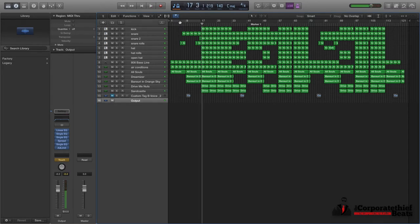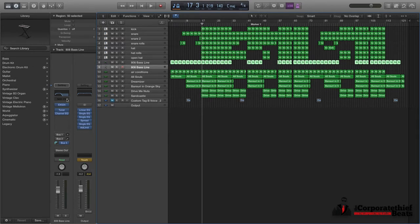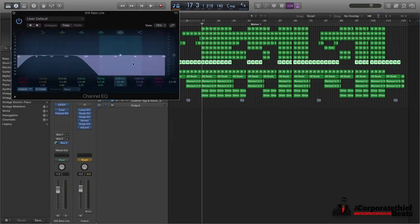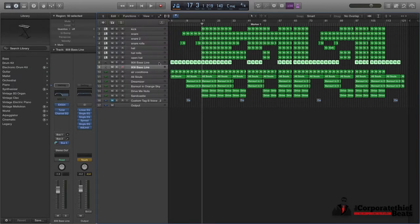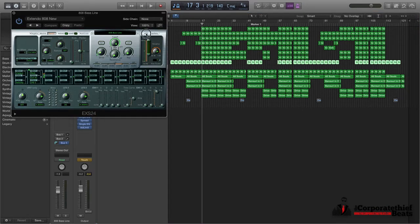I'll just pause it right there and show you the instruments that are in the intro. So you can see there's an 808 bass line. This is the same way that I make my bass lines every single time. Obviously I cut off all the highs in this 808 — I don't want them. I'm cutting a little bit at 70 Hz because my kick drum is going to hit right through there.